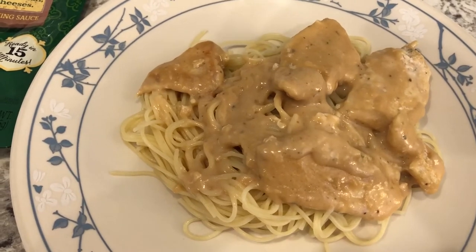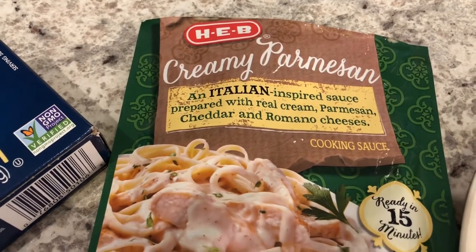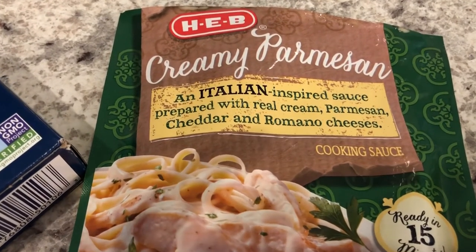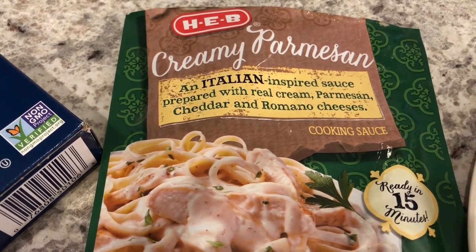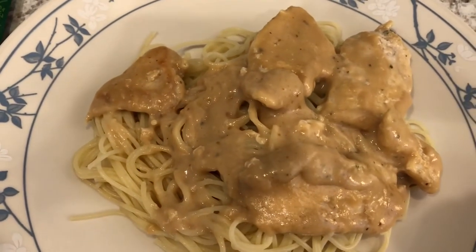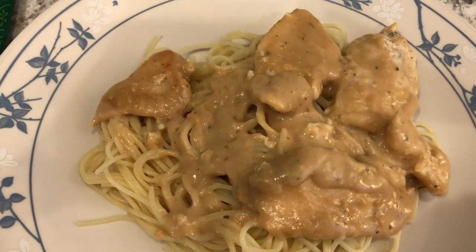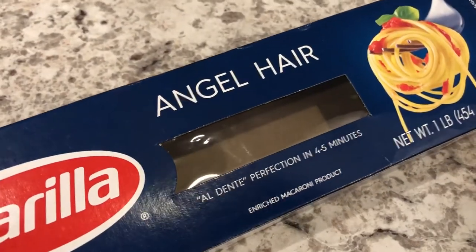Hey guys, for dinner tonight we are having a skillet meal from HEB, which is a local grocery store here in Texas. It is creamy parmesan — an Italian inspired sauce prepared with real cream, parmesan, cheddar, and romano cheeses. All you do is slice up a pound of chicken breast, sauté it in the pan, then add the envelope of cooking sauce and let it simmer. The simmering sauce came from my pantry.